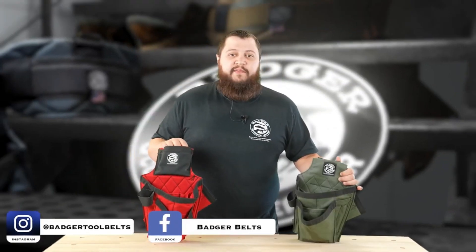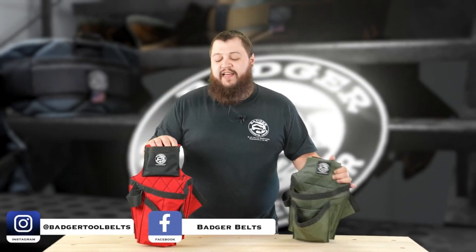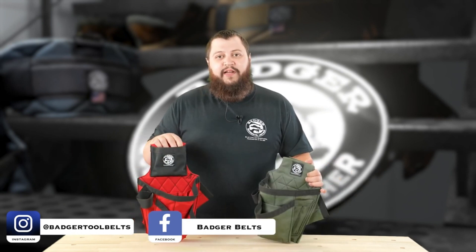It's really going to come down to your preference. If you want a trimmed-down set, the Trim Carpenter's set is going to be for you. If you want a standard Carpenter's set with the tape pouch, that's the way to go. Thanks for watching, have a great day.